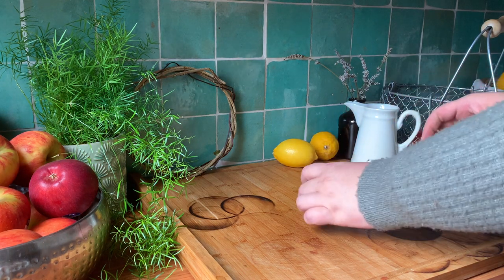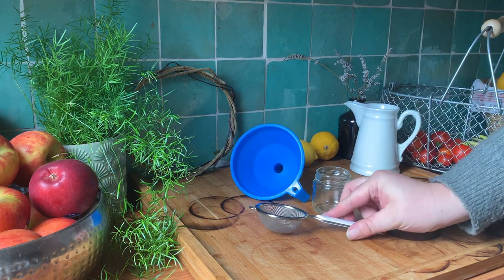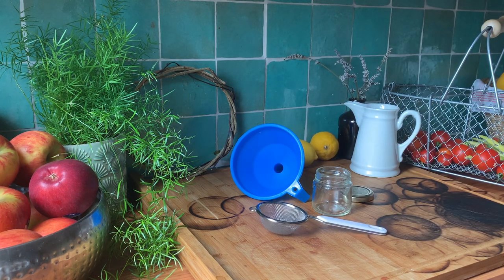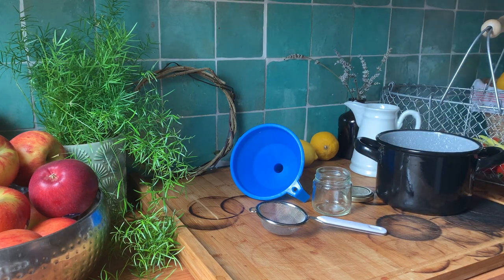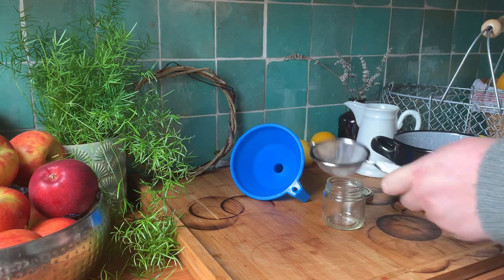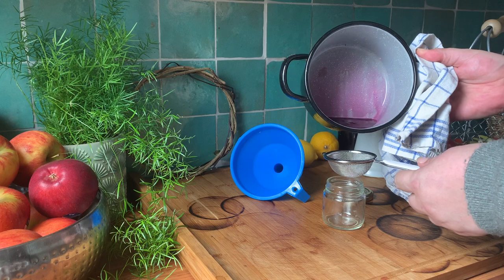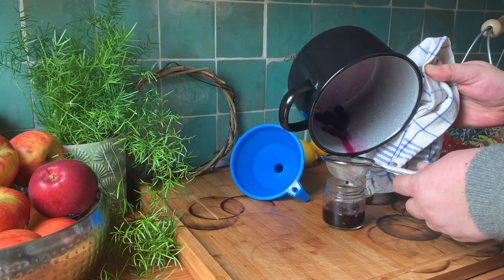Get out a small jar, a funnel if you need it, and a fine mesh sieve. I decided to live on the edge and forgo the funnel. That's a pretty good colour and I'm very happy with it.